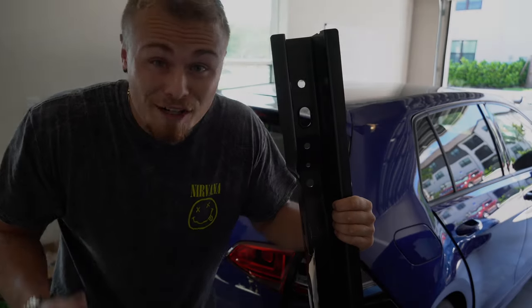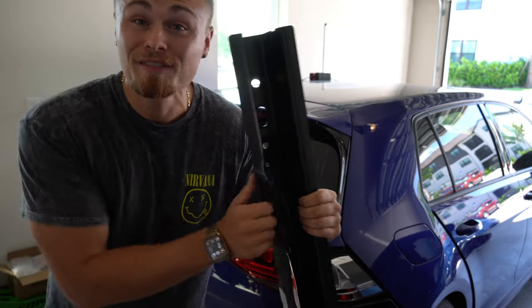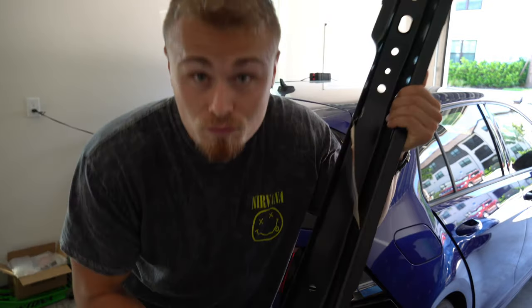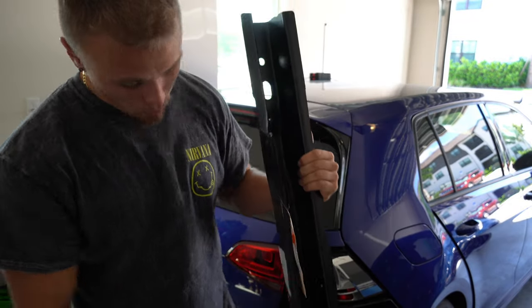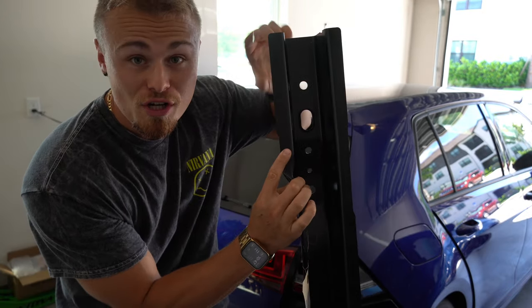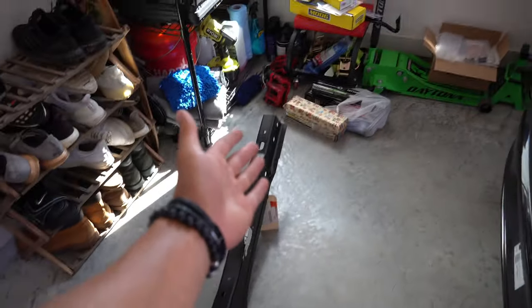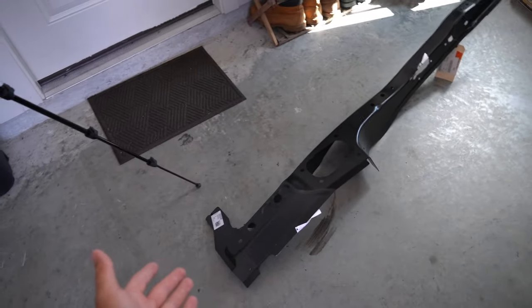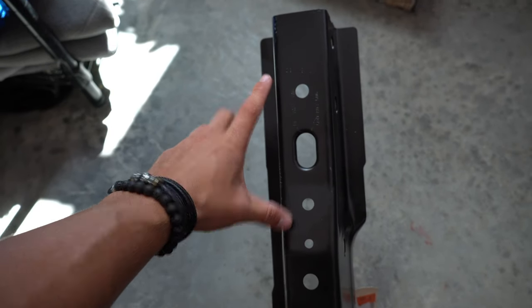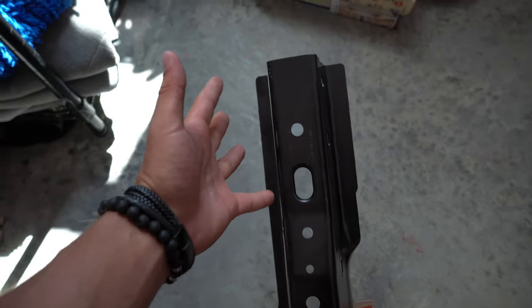I scoured the internet far and wide, even reaching out to other dealerships in other countries, trying to see if they had this piece, but it was to no avail. Now, I know this piece looks huge, and it actually is — it's almost the size of me. But funny enough, I only need about maybe six or seven inches of it, from this hole all the way up, which is pretty small. But of course, they don't sell it like that — you've got to buy the whole thing.